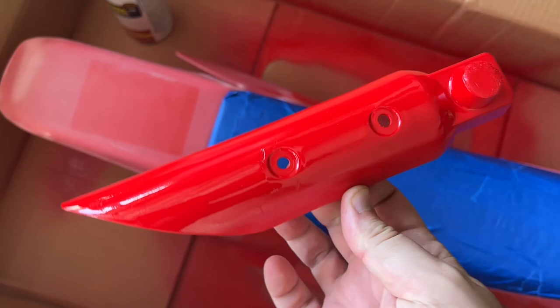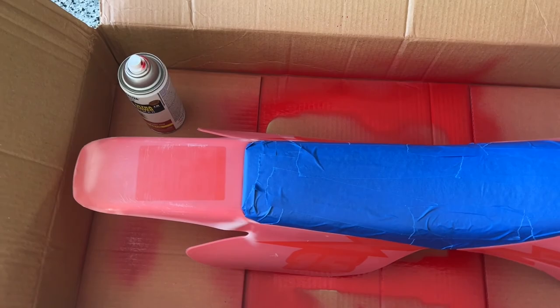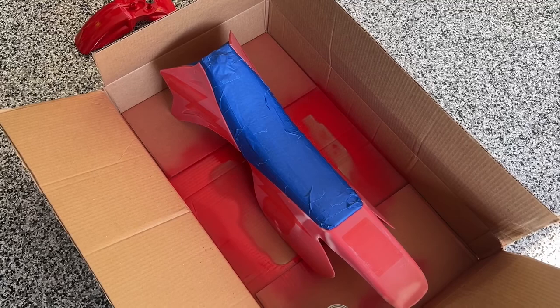So the first round of pieces are done. You can see what a difference it is compared to the plastic originally. Now it's time to do the main body. I went ahead and covered the seat up with some painter's tape so that I don't get any red on that. Same procedure — two or three nice even light coats and then should be about ready for reassembly.